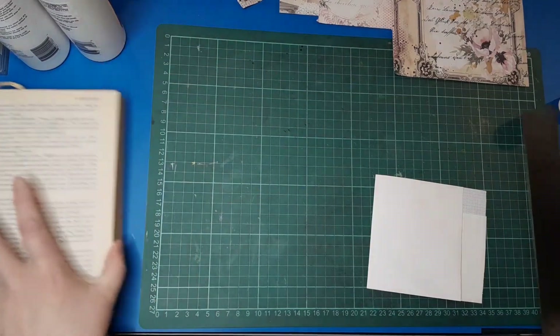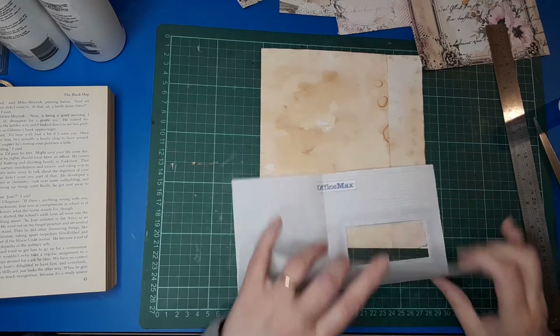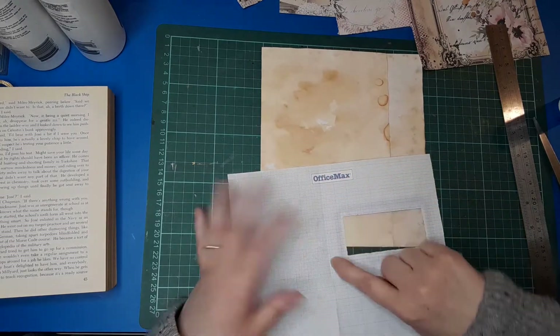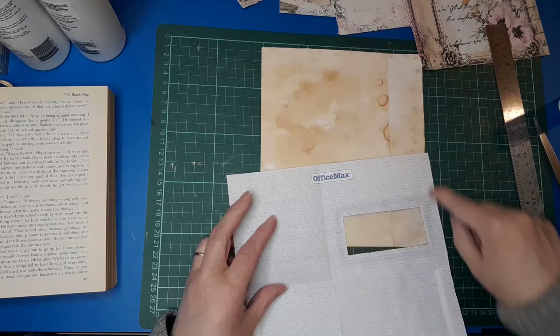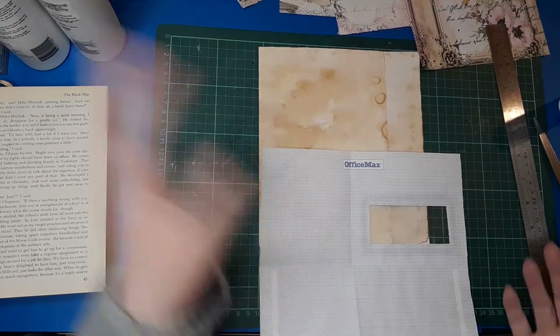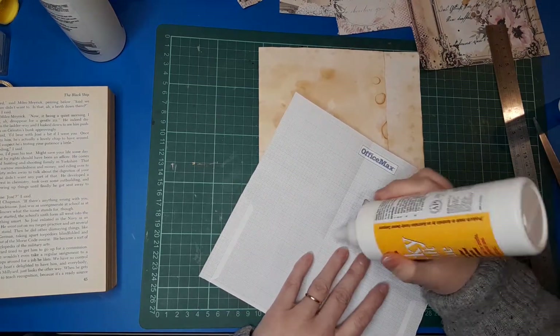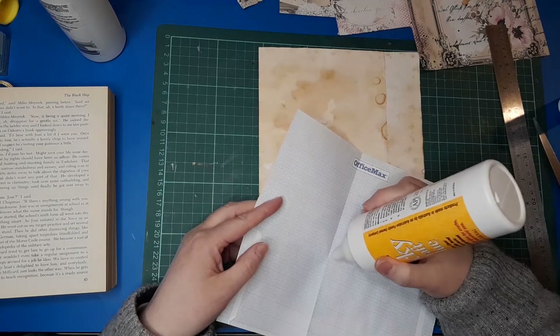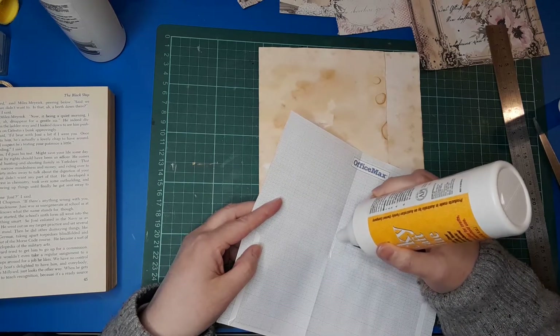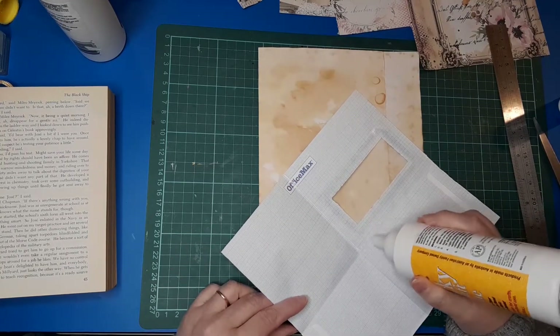I'll grab my page and stick it on there. I'm going to open it out and glue down this fold line, along the bottom and this side. Normally if you're wrapping it around a page you wouldn't worry about gluing the part that's folded around, but because the other part is going to be a flip-down-and-open, I want to seal in my pocket so that it's only open on one side — otherwise stuff might fall out. So for security's sake I'm going to glue along that edge as well and along the bottom.